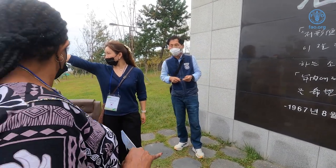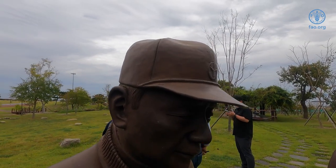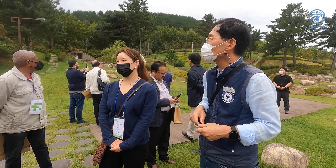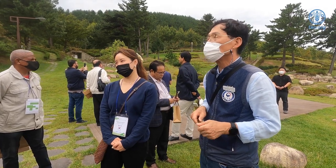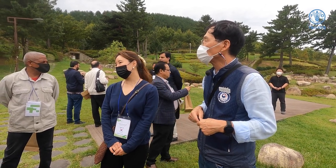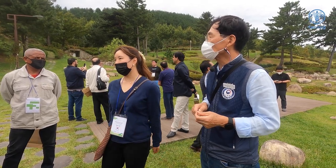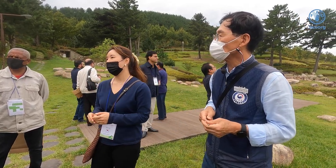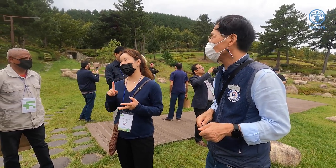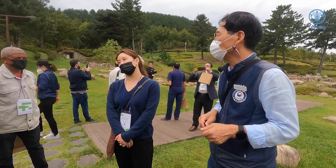That is the symbol of the new village movement. Cooperation is one of the key elements to succeed when taking care of the forest. At that time, everybody in Korea was poor, so everybody was willing to have a better life. There are three elements: you have to help yourself, you have to help others, and you have to be disciplined. That is the basic idea of the new village movement.